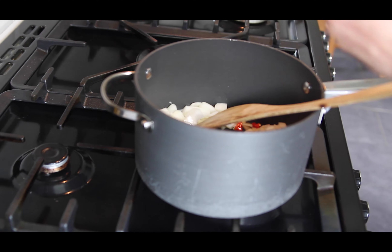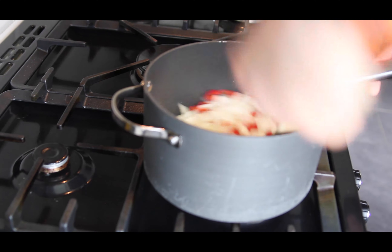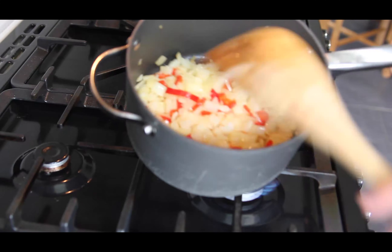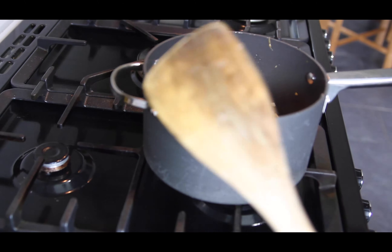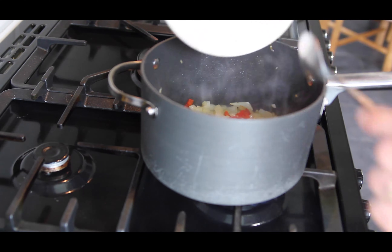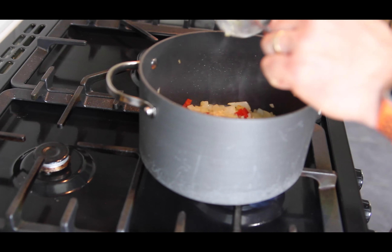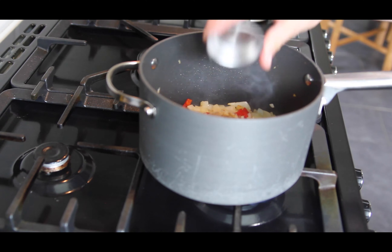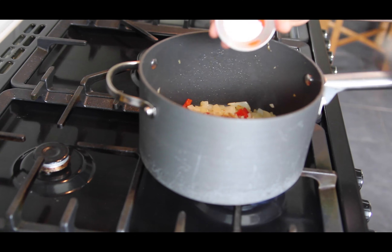Stir for five minutes. When they've been on for five minutes they'll look a bit like that - all softened and translucent. Then we go to add the rest of the ingredients. We've got the tomatoes and these spices. First the ginger and garlic paste, then we add the ground cumin, then we'll add the paprika.